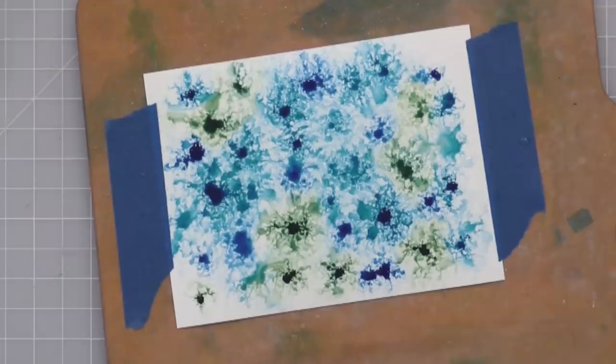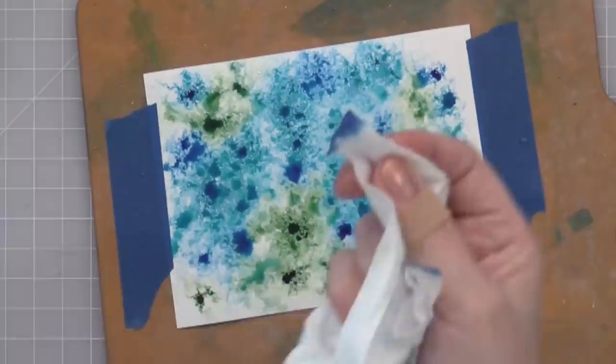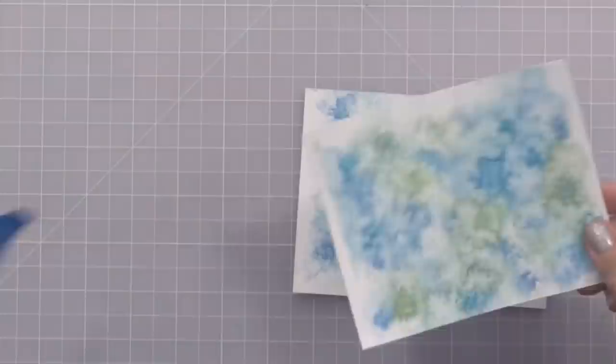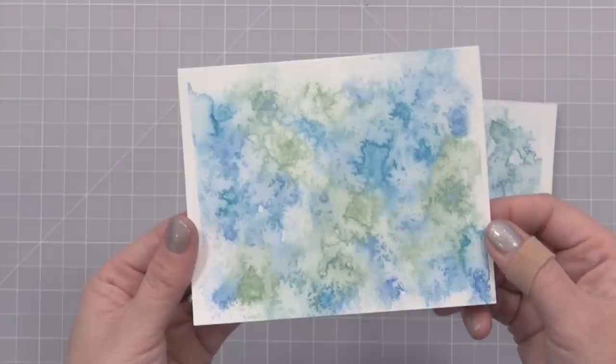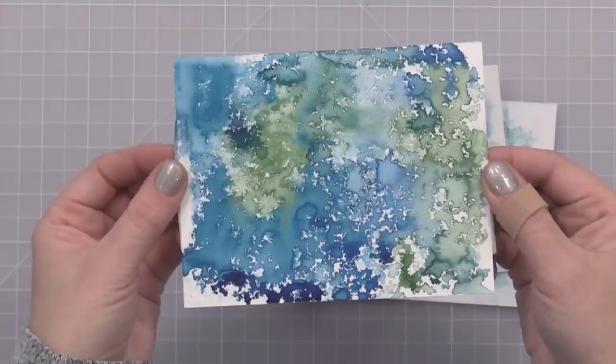For this next one I added much more watercolor down with some water — you can see how intense it is. Some of those big drops I wanted to get rid of, but I didn't want to keep spraying because I'd lose the effect. So I'm going in with a dry cloth and just absorbing up a few of those really bold drops left behind. Here you can see the fun look that you get when dry. Some of these won't look good until they dry; in fact they sometimes look better once you trim them down. I really like the bold color I got here by putting more watercolor down.